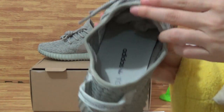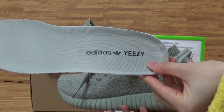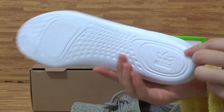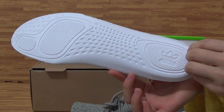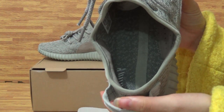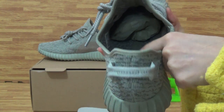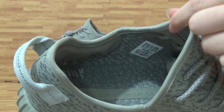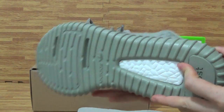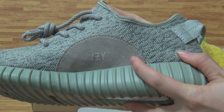Come to the shoes inside. Yeezy and Adidas logo, and Yeezy. With the light on the shoes, inside the shoes. With the shoes size label. And Yeezy and Adidas.